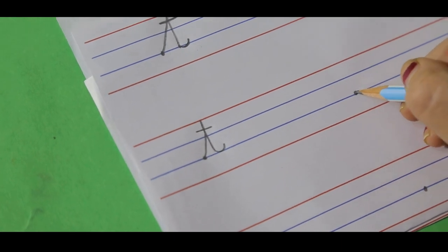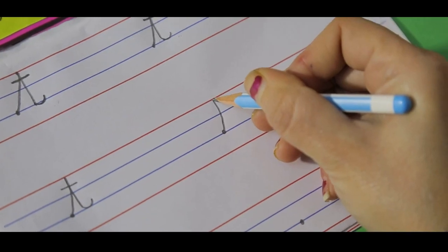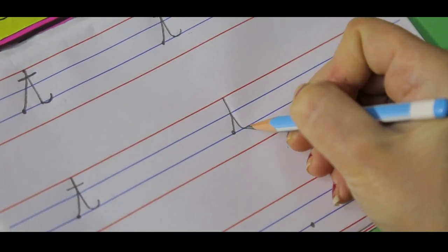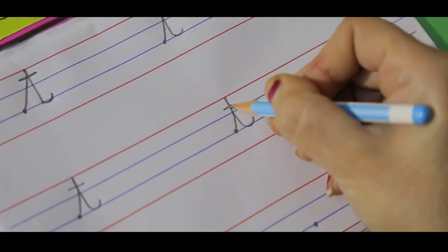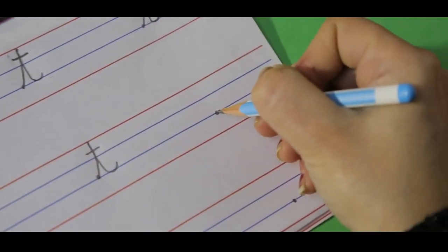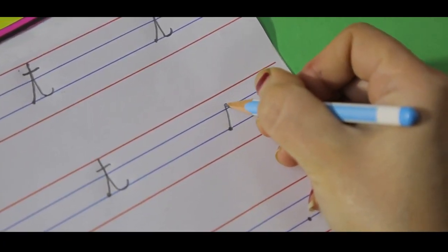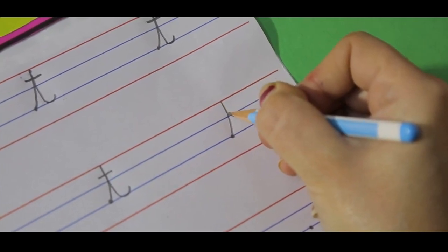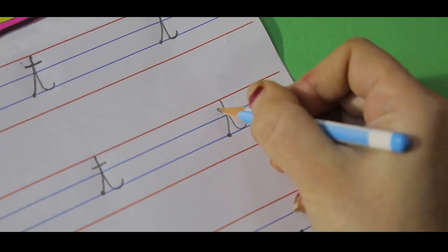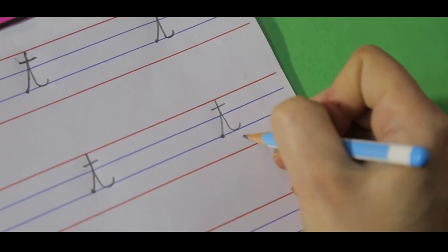Get your pencil ready on the dot on the third blue line. Go up towards the top red line. Go down towards the same blue line. Tail. Here you have to make a small slipping line. Get your pencil ready on the dot on the third blue line. Go up towards the top red line. Come back to the same blue line. Tail. Here you have to make a small slipping line. This is our small cursive letter T.